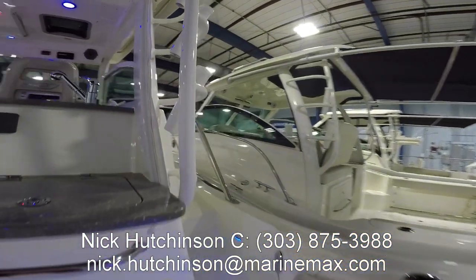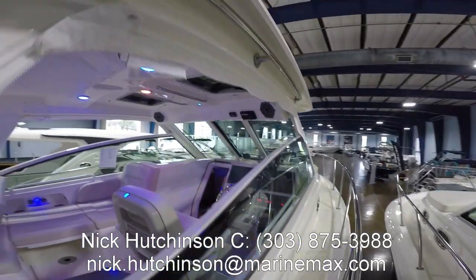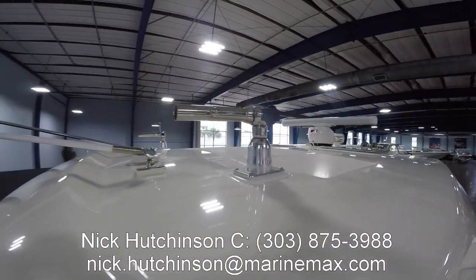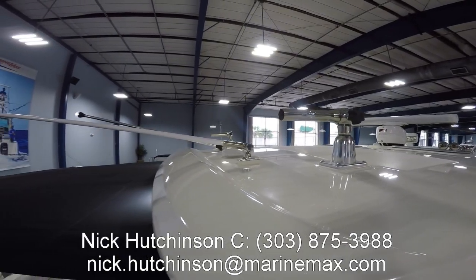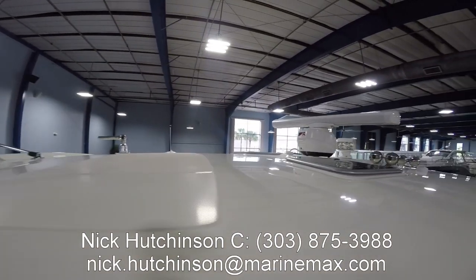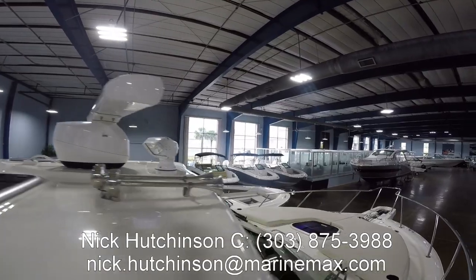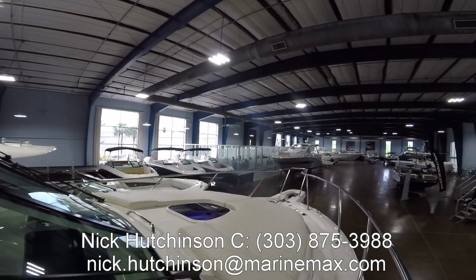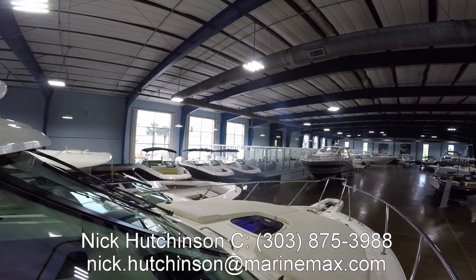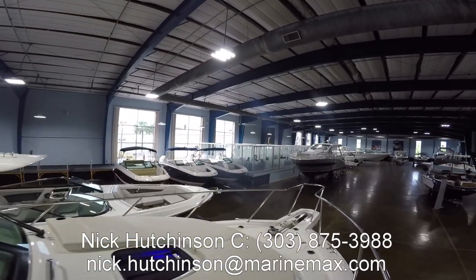Before we go further forward, let me come up around the side and show you all the other features. Looking up on top on the hardtop, this boat came with outriggers — the outriggers themselves are stored down below. There's VHF installed, full open array radar, a floodlight, and on the bow there's lots of room for lounging in the sun, plus triple windshield wipers and a windlass built into the pulpit.